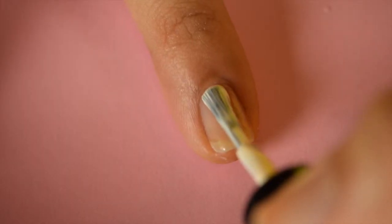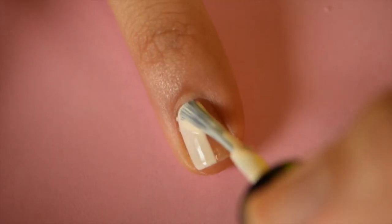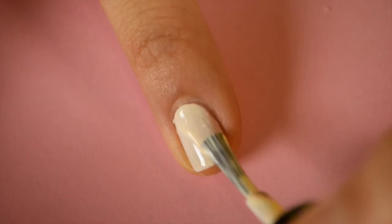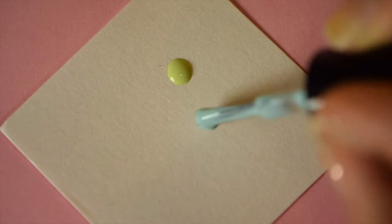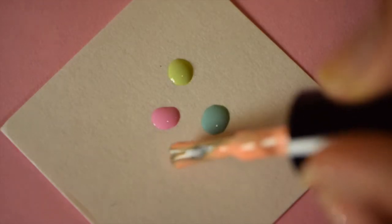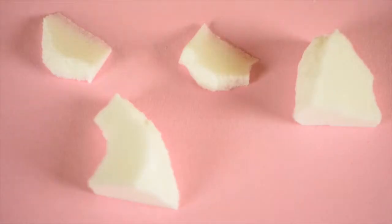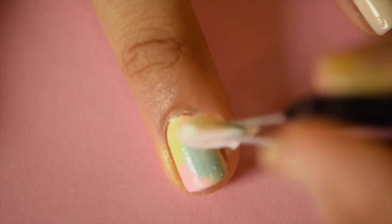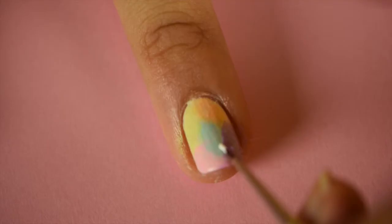Start by painting all your nails with a base coat and then paint all your nails with a light cream polish. Then dab on some blobs of some colors you would like to sponge onto the nails — I'm using green, blue, pink, orange, and purple. Taking your sponge, break it up into little pieces for easier coverage. Dab the sponge in each color and then dab the sponge on the sections of your nail. Keep repeating this process until you are satisfied with the result.